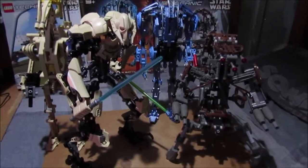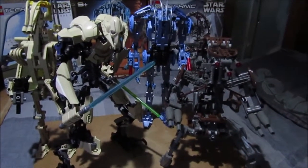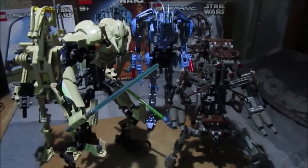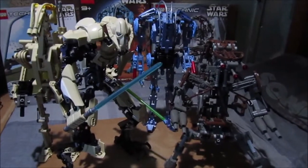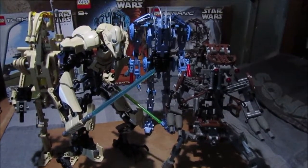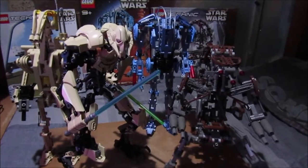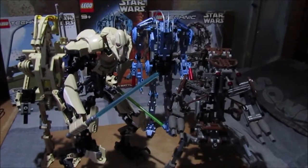I'm going to upload this and then dismantle the B2 Battle Droid. I may keep him up for one day and take him apart tomorrow. See you later, stay safe, happy gaming!